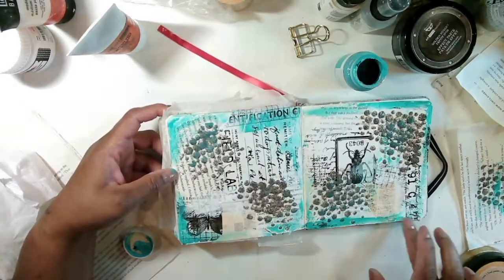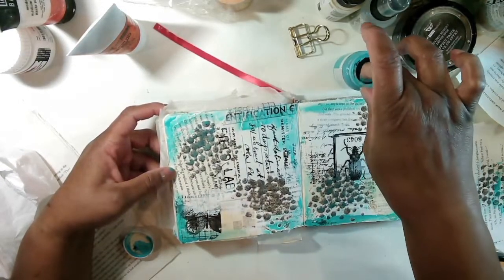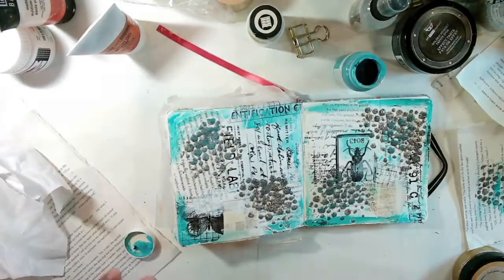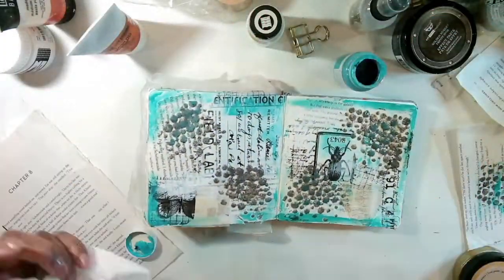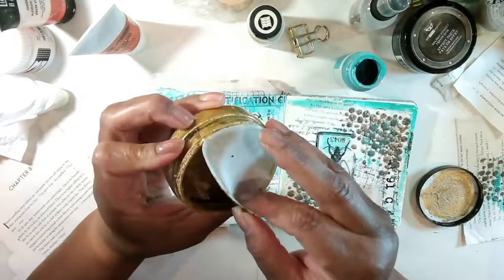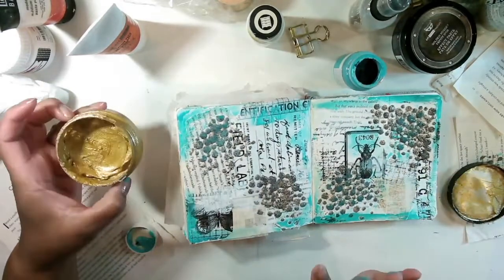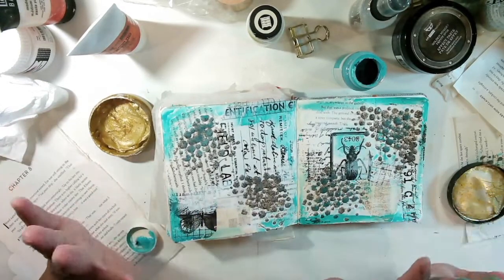I think I'm gonna do the same with the gold — I like that a lot. I might use a little of this if it's not too yellow, we'll see. This one is called Sheepskin — let's see if it's too yellow. Oh, it's like a pale white — it might be too pale. I have this other one too but it's a similar color. Let me put some here since I've got it on my finger. Now let's do just a little bit of gold.